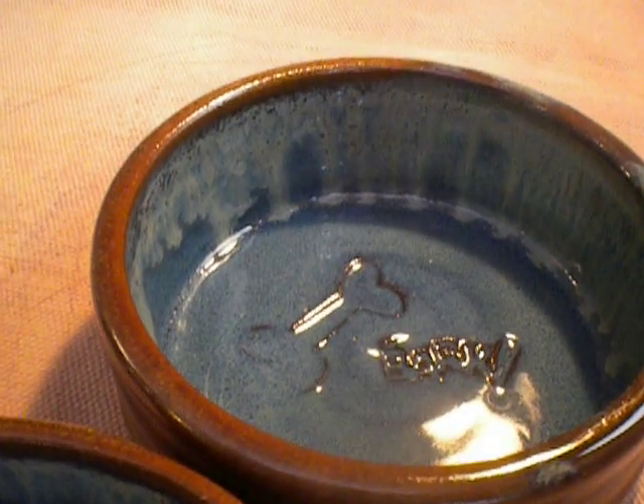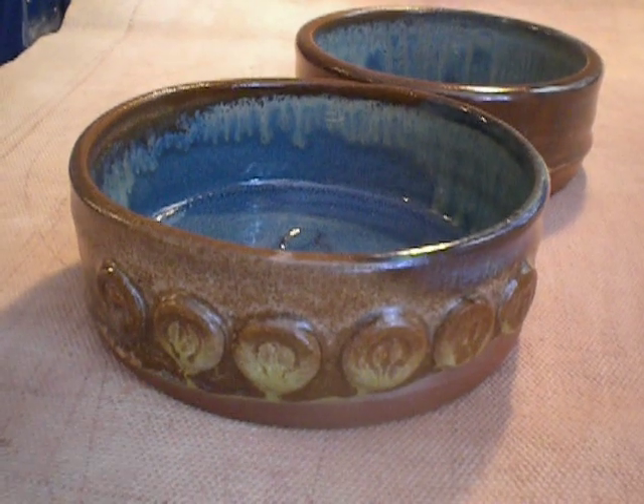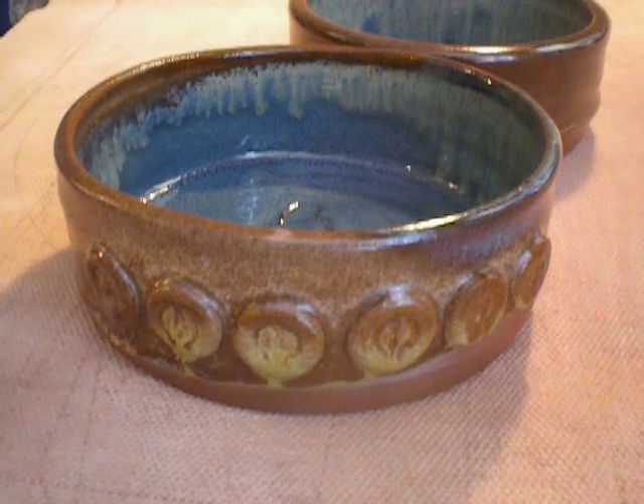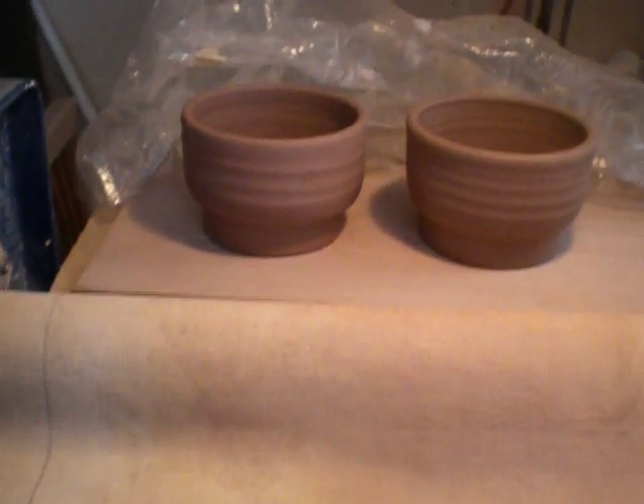Only one dish says Callie. So these are the two that I made before you gave me the dimensions for your special order. I made those yesterday and today.